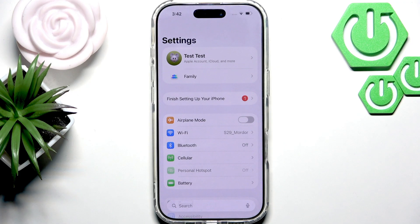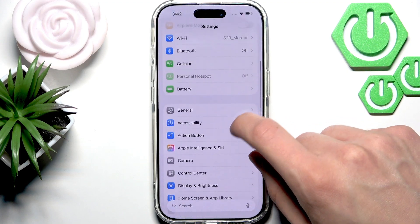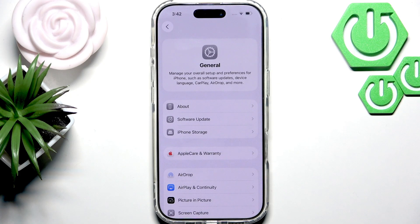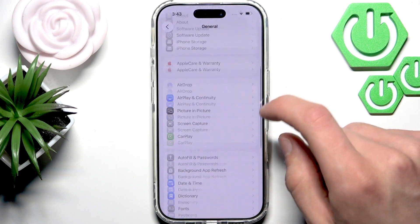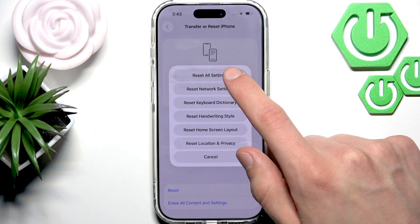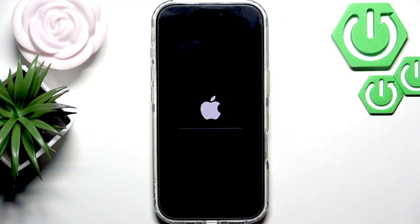Now check if your speaker is working, and if it's still not working, then we can reset all settings without erasing your data in order to try to repair your speaker. So go to General, then scroll all the way down this list, select Transfer or Reset iPhone, then select Reset, then Reset All Settings, confirm, enter the passcode if prompted, and then wait until your iPhone is restarted.